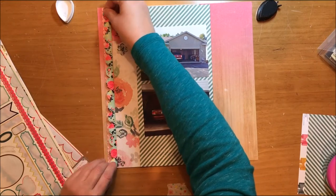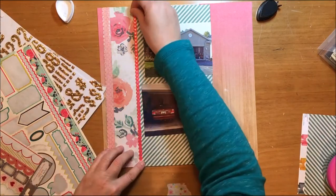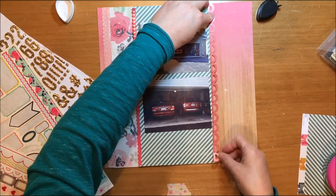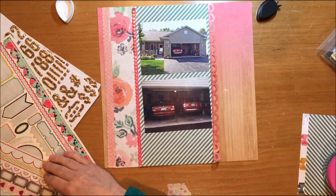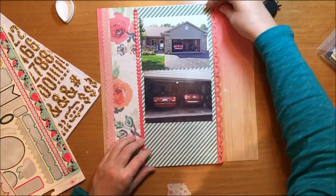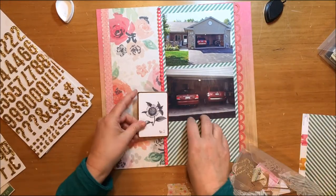That pink border strip is from the Crate Paper Flea Market collection — the border stickers. The heart border sticker I'm playing with right now is from Crate Paper Paper Heart border stickers. I have to say, Paper Heart is probably my all-time favorite collection ever — I bought a ton of it, still have a little left. I was thinking about using that scallop border somewhere, but that's not going to end up on the layout. When positioning it, I actually tore the background paper just a little bit, so I'll need to cover that.